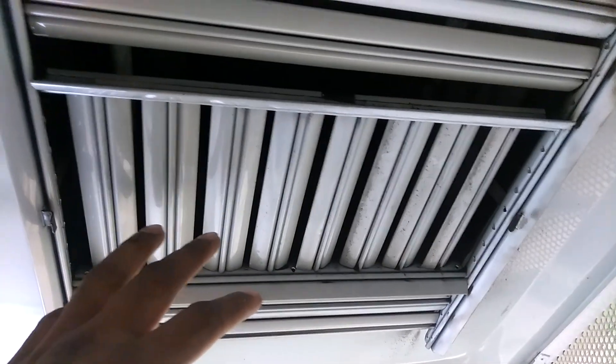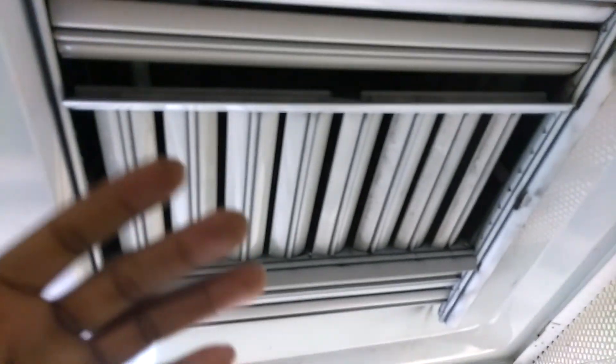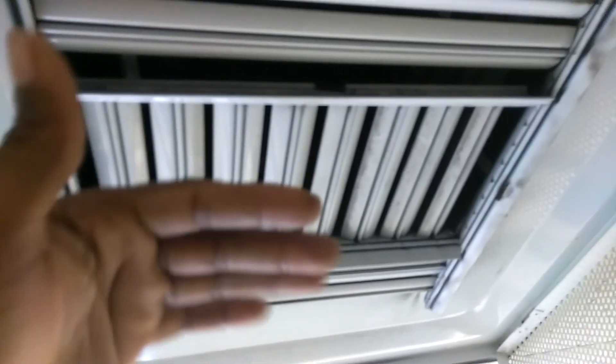So make sure that this area is always clean because remember, you have no filter here. This is a kind of shield, but it can only take so much dirt. So if you're not cleaning this, you have dirt going through the system.